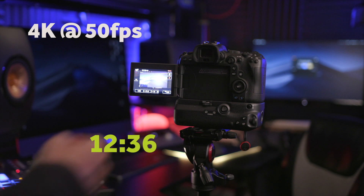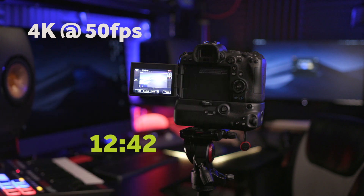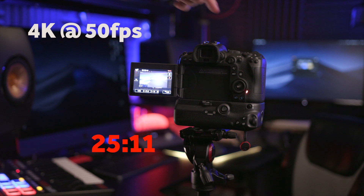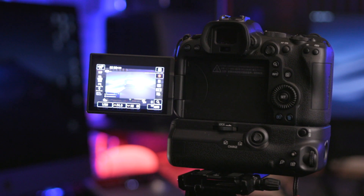At roughly halfway through the recording, I felt around the camera and noticed the area directly behind the sensor — where the screen sits when flush with the body — started to feel very warm. At just past the 25-minute mark, the overheating indicator popped up. I stopped recording, and the camera showed only two more minutes of recording in 4K were available.